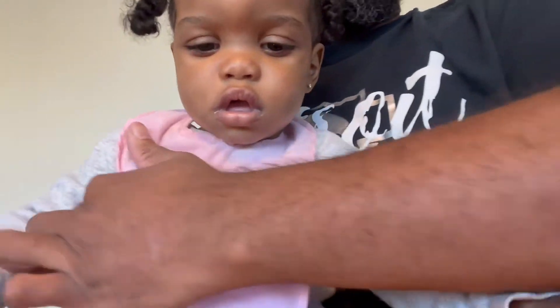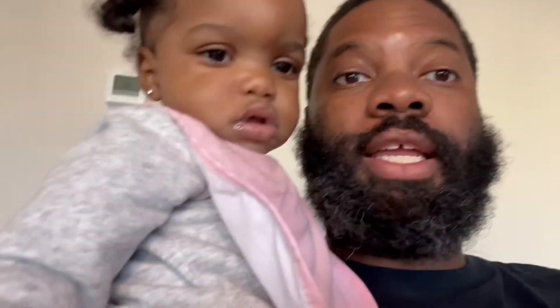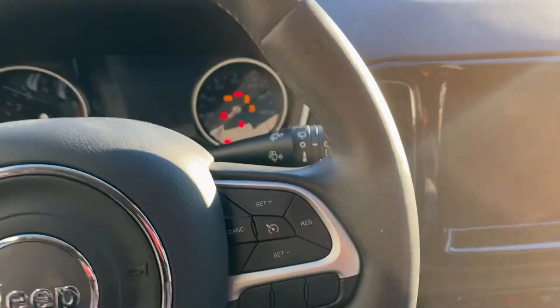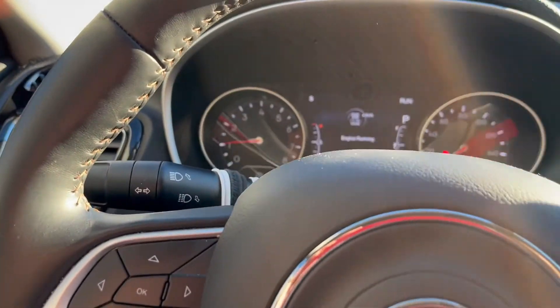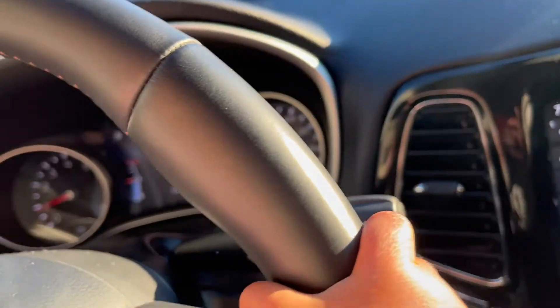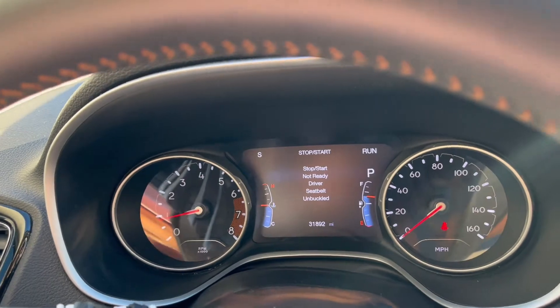Let's go outside and check it out. So it was saying on the dashboard, telling my wife that the fob battery was low. Let's see — not saying anything about it. The car started. It's not saying anything about key fob low or battery low. So it's straight.